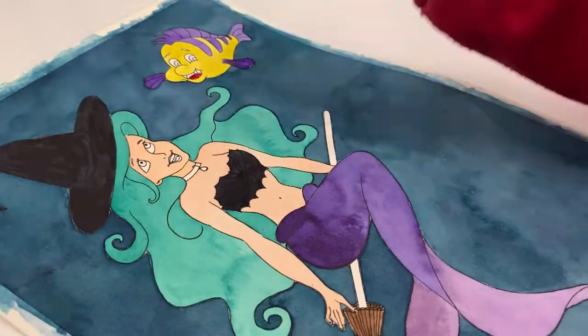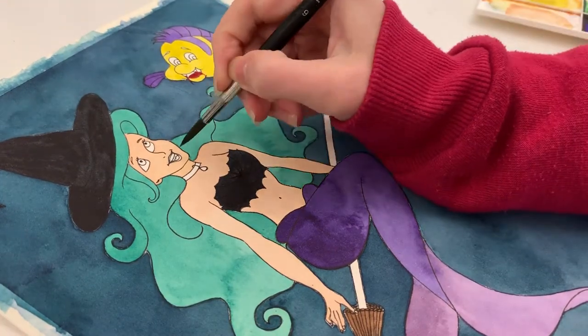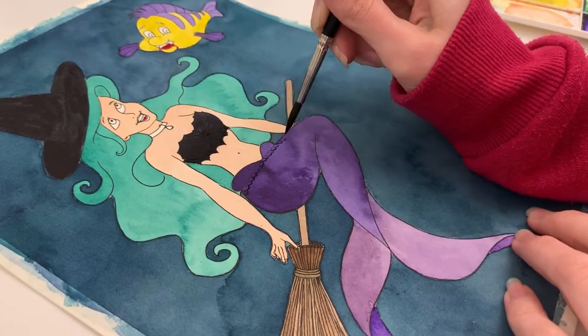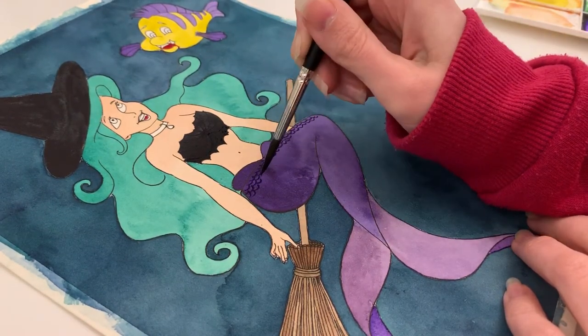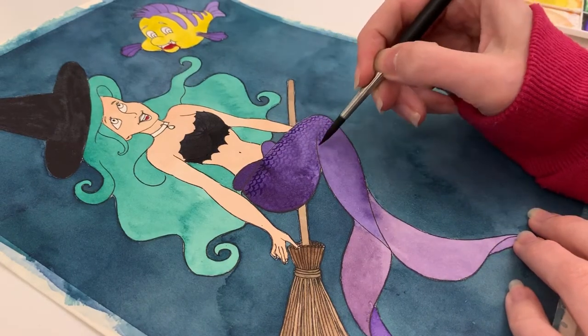But I'm quite happy with this piece. You can obviously tell it's Ariel and Flounder. I've always been pretty good at just being able to draw from an image — looking at it and drawing the image itself — so that was not a problem.